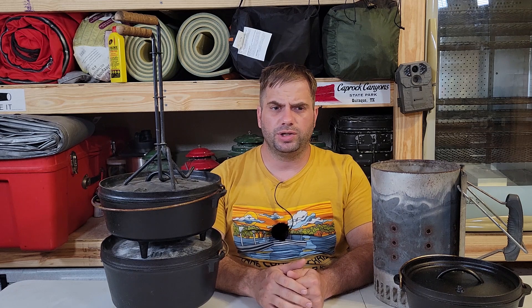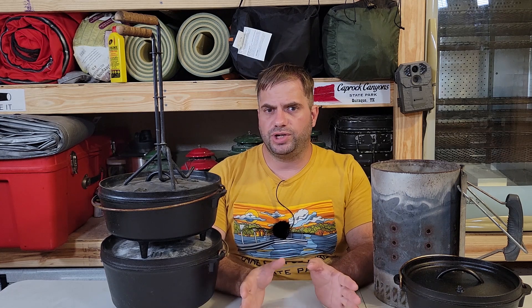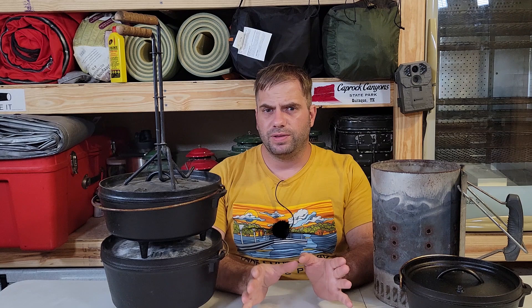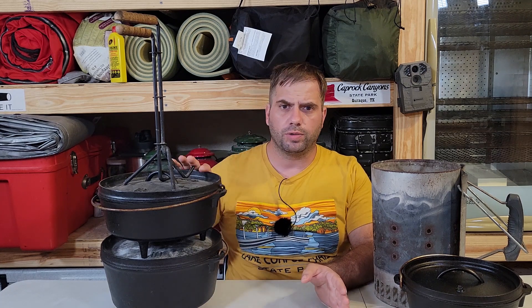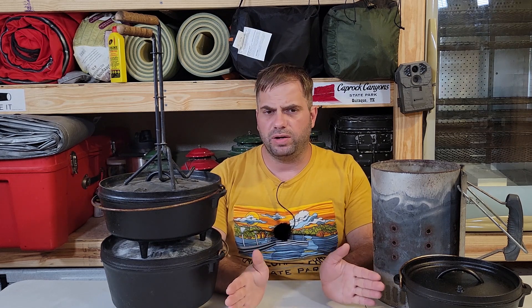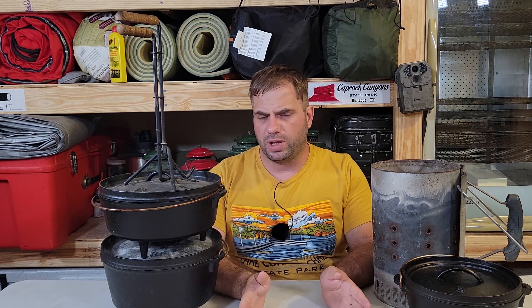Good evening and welcome to another episode of T260. Today's episode we're going to be talking about Dutch oven cooking. Now we've done multiple Dutch oven cooking videos on this channel, but we're going to get into the specifics of the actual tools, the stuff you're going to need, and how to cook with these wonderful ovens. But this is not a good environment for it — let's get somewhere that looks a little prettier.